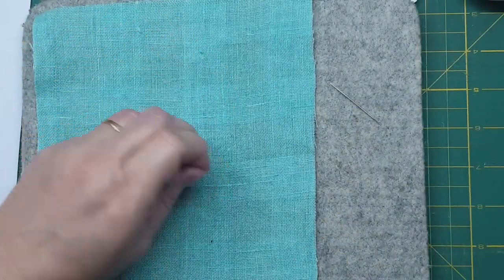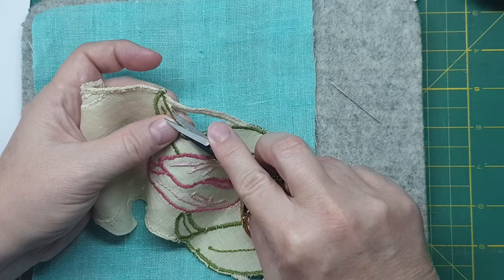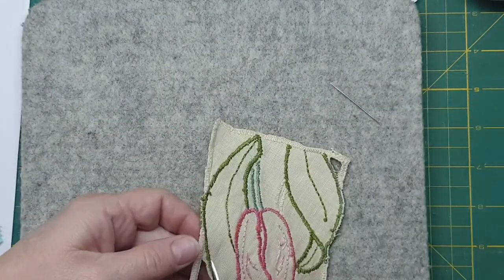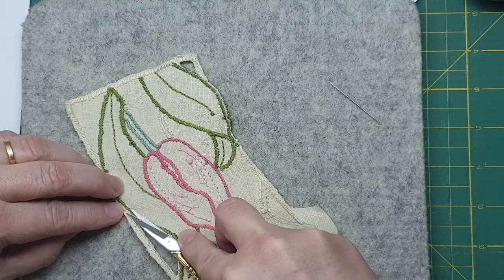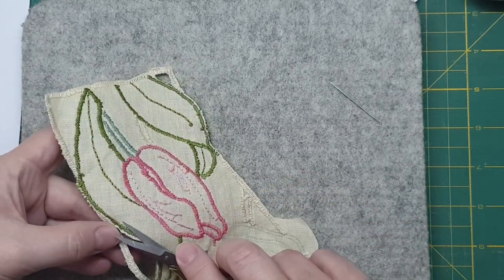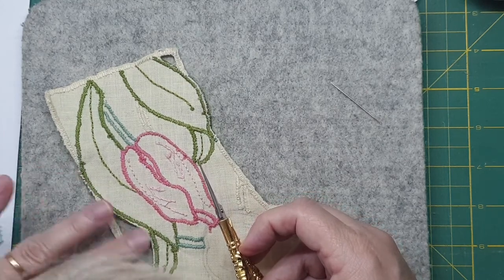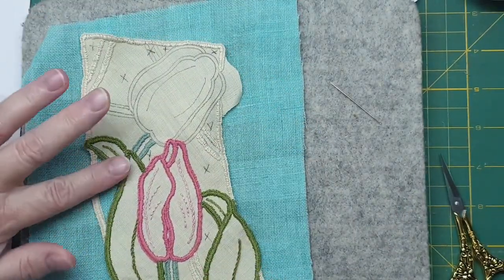Here we can see a little bit of it — maybe just go on to the back, being really careful that you don't want to cut it, and lifting it up. There you go. So they've got to be small sharp scissors and I'd probably recommend embroidery scissors. I'm not professing to be any expert on this — this is one I'm learning along with you.